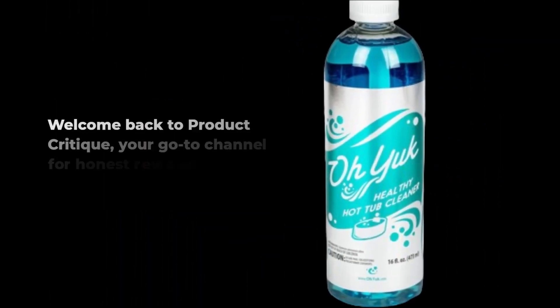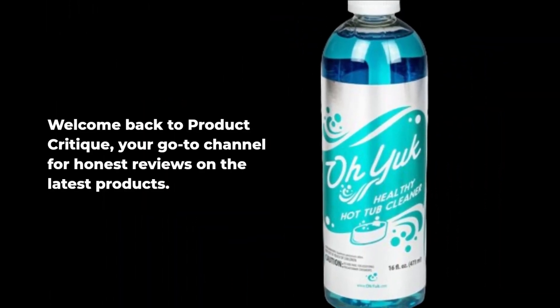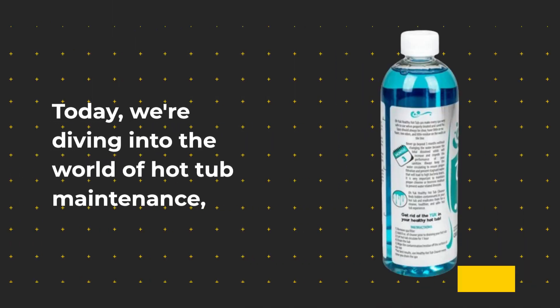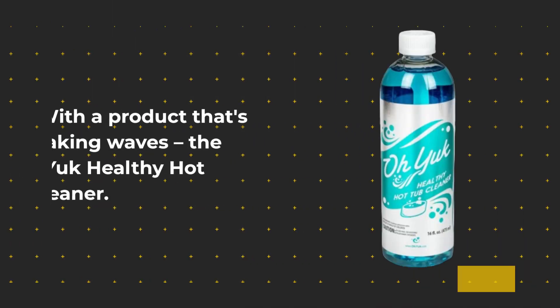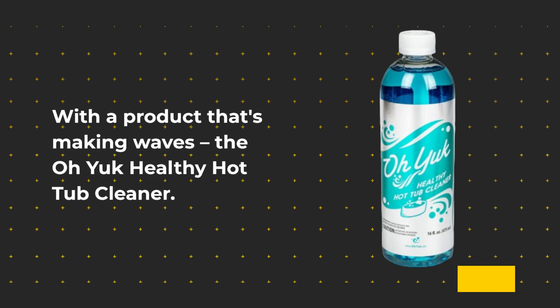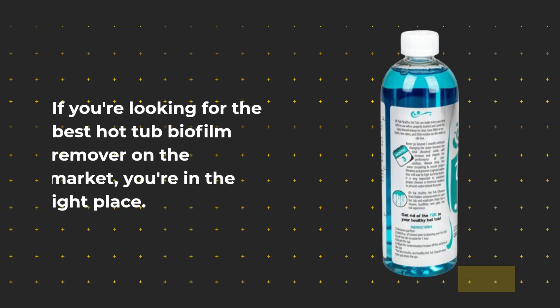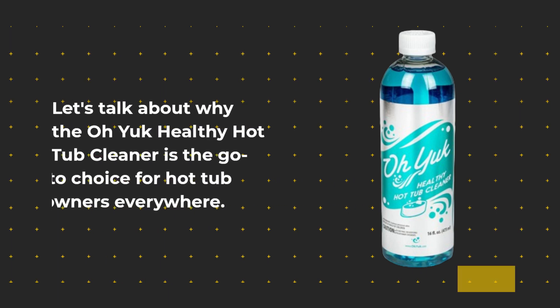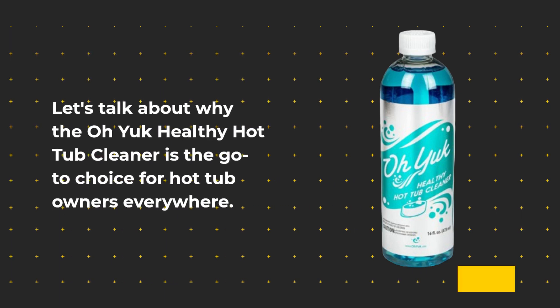Welcome back to Product Critique, your go-to channel for honest reviews on the latest products. Today, we're diving into the world of hot tub maintenance with a product that's making waves: the Oyuk Healthy Hot Tub Cleaner. If you're looking for the best hot tub biofilm remover on the market, you're in the right place. Let's talk about why the Oyuk Healthy Hot Tub Cleaner is the go-to choice for hot tub owners everywhere.